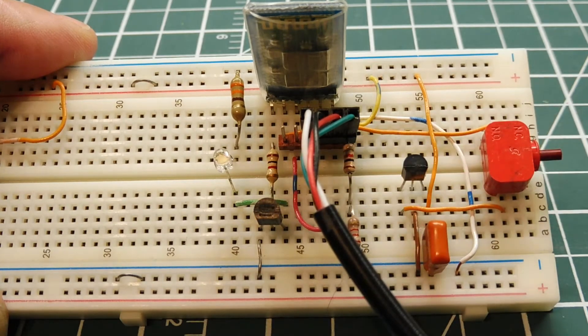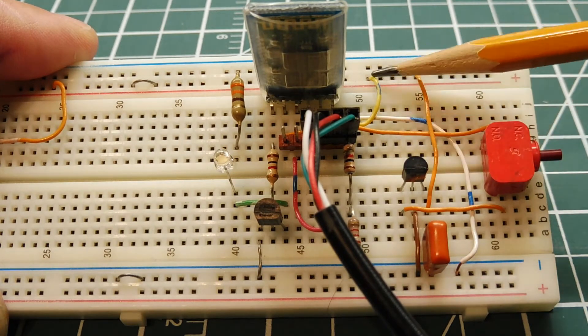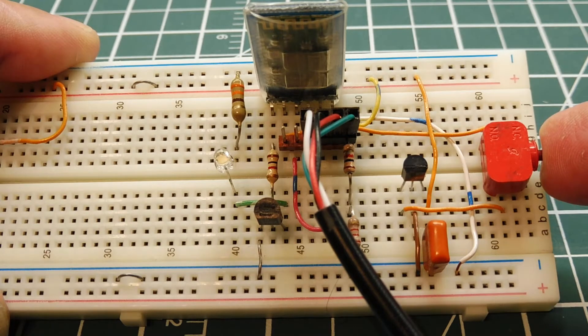To put the module into AT command mode, we need to pull the key pin — sometimes called the enable pin — high when we power up the module. I have a 3.3 volt regulator powered by the 5 volts from the cable, with one end fed to a push button switch and the other end into the key pin. If I hold the push button while powering up, it will go into AT command mode and I can configure the HC-05 module.